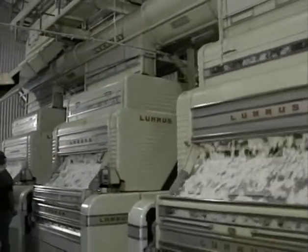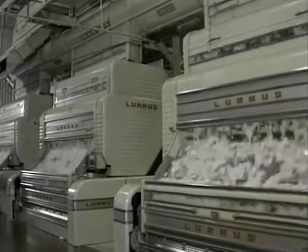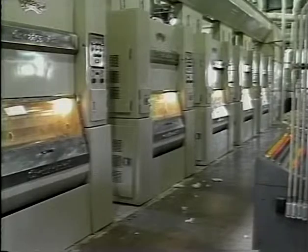Two very different types of gins are used. Saw type gins are used on the dominant upland cottons, while roller gins are used for the extra high quality Pima cotton. In each case, the seed fall out the bottom of the gin stand and are transported to storage.